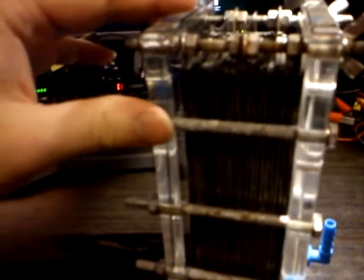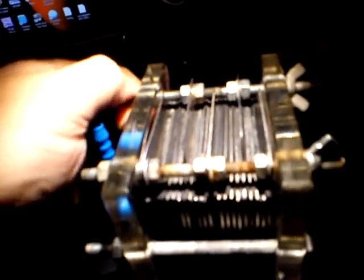It's a 21-plate cell. It's got — 1, 2, 3, 4, 5 plates that are actually connected to the terminals.